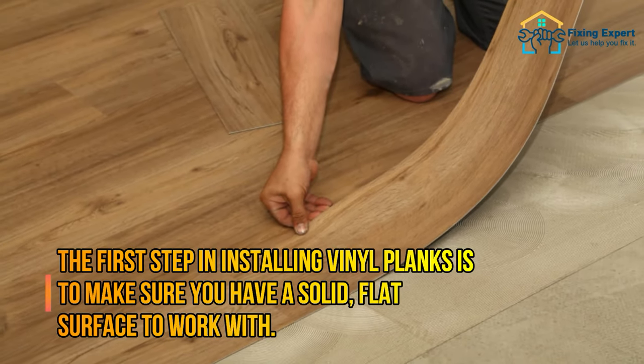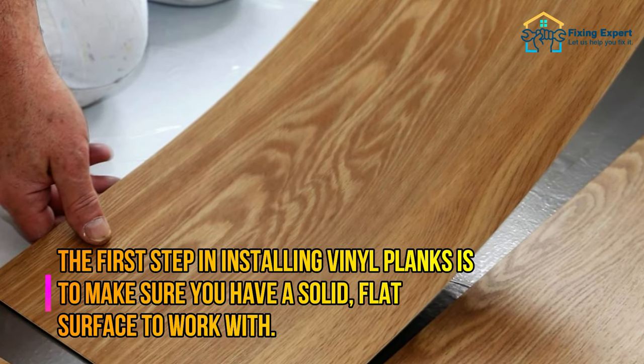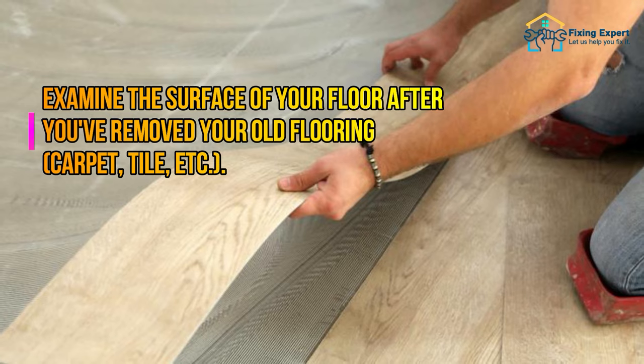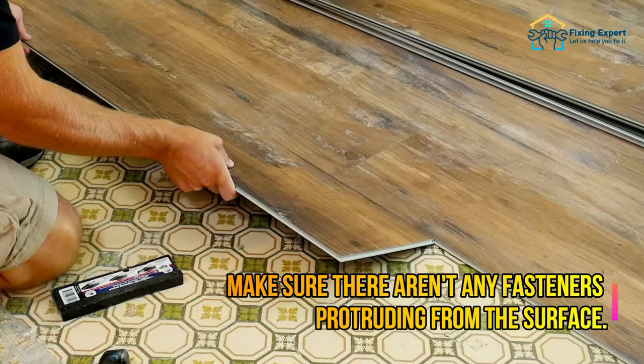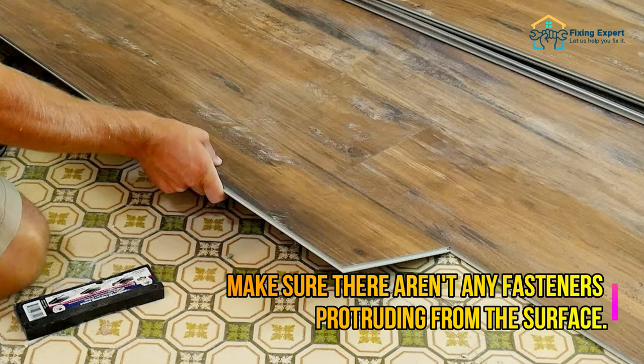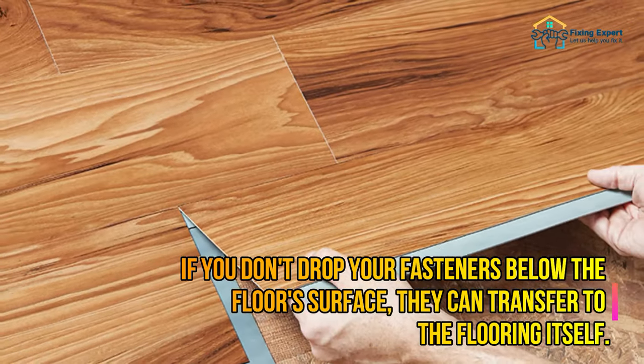Mistake number one: not sinking fasteners. The first step in installing vinyl planks is to make sure you have a solid, flat surface to work with. After you've removed your old flooring — carpet, tile, etc. — examine the surface and make sure there aren't any fasteners protruding from it. If you don't drop your fasteners below the floor surface, they can transfer to the flooring itself.